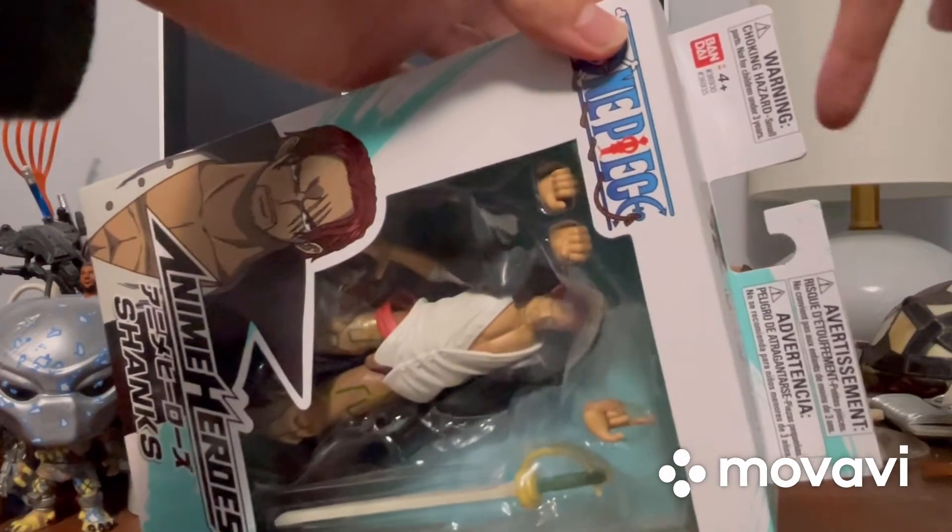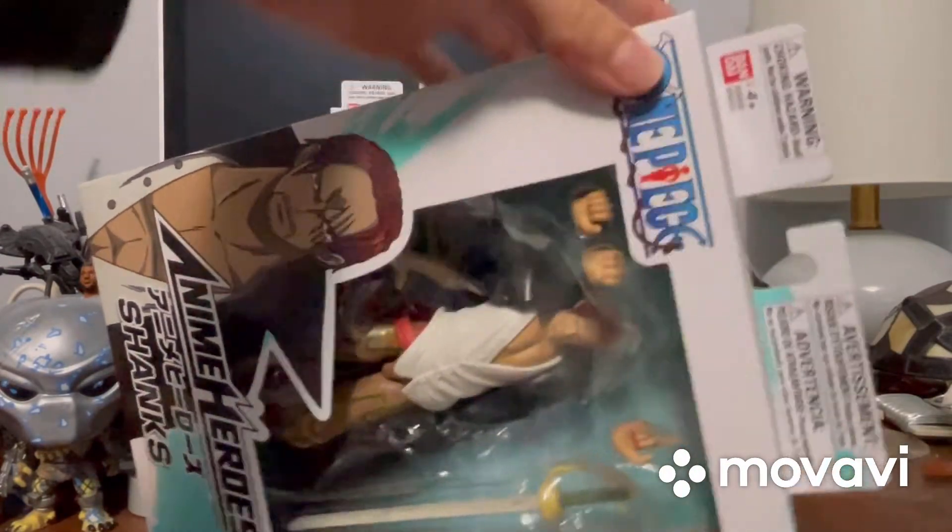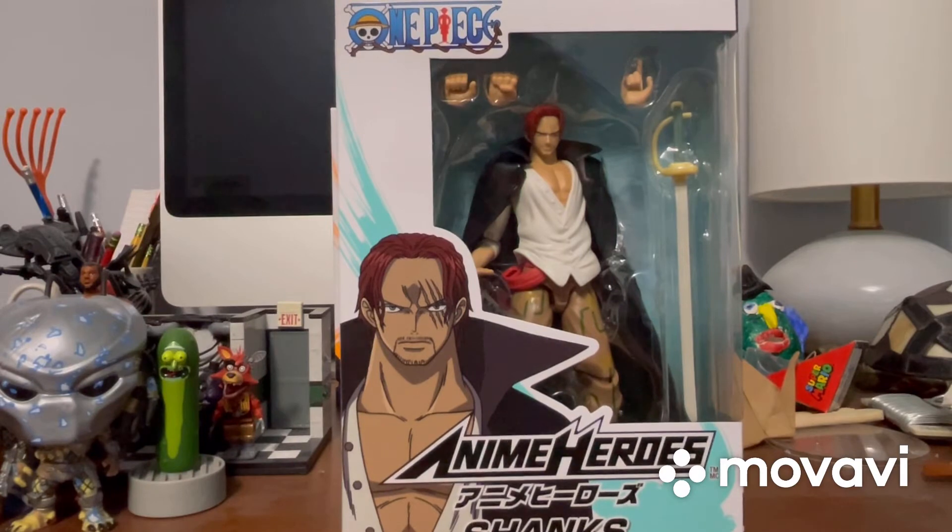Of course, there's that part of the packaging: Warning, Choking Hazard, Bandai, ages 4 and up. Now let's get this guy out of the packaging and see what he's looking like.